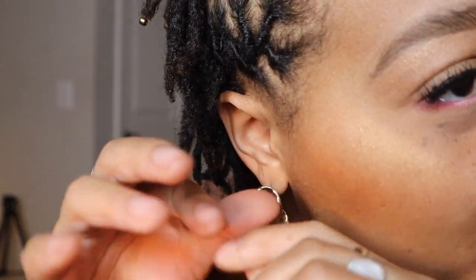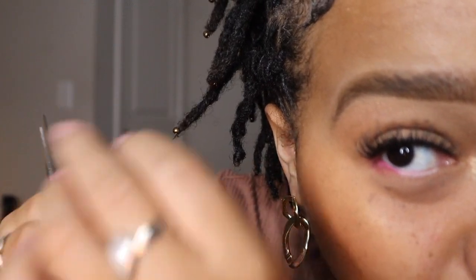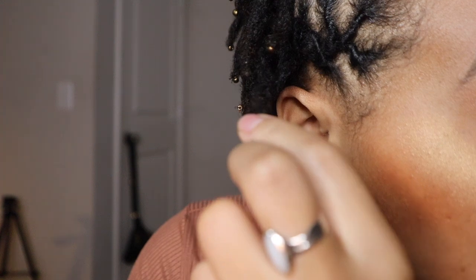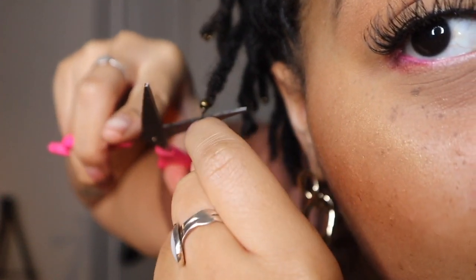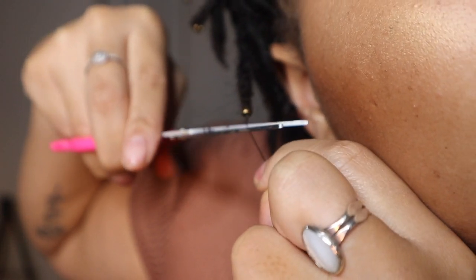After knotting it five times, this is what you're left with — very easy, very simple. Then you're going to cut it right under the knot. Be careful not to cut the knot itself, because it will slide out. Just cut it right there and you're done.